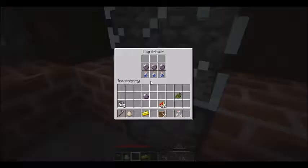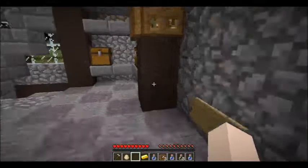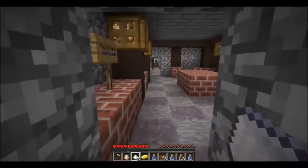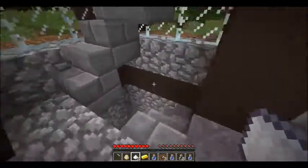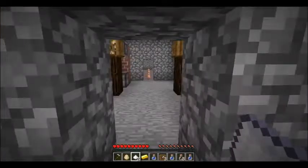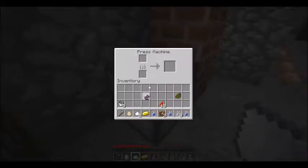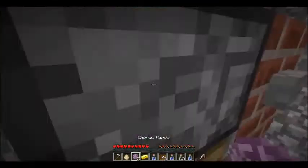Oh — chorus puree is different. It takes chorus and two sugar. Oh okay, I was like, why isn't it working? All right, now I got the chorus fruit. We got the water bottles. So let's go make this real quick — I believe it said two sugar. Two sugar, two sugar. Let's pop down the stairs to the press machine and make some chorus. Put that in there and then put the two sugar in — perfect. Chorus puree, nice.